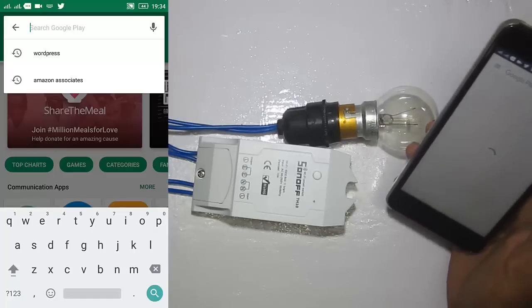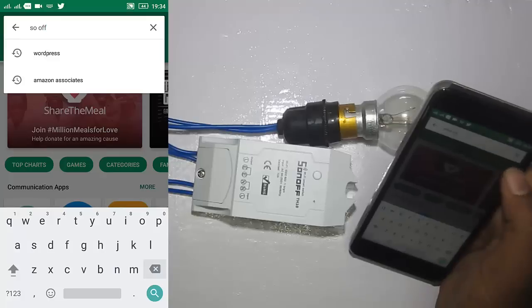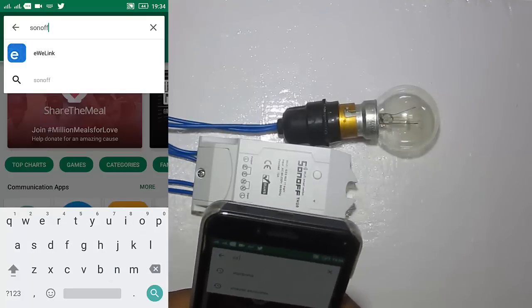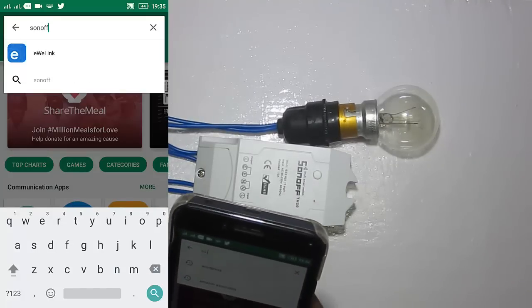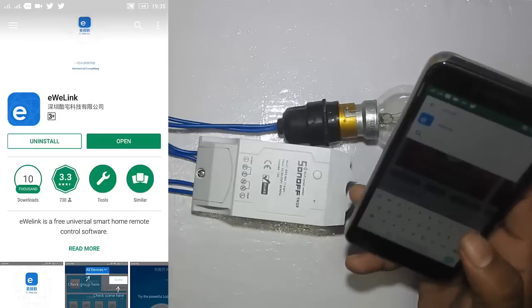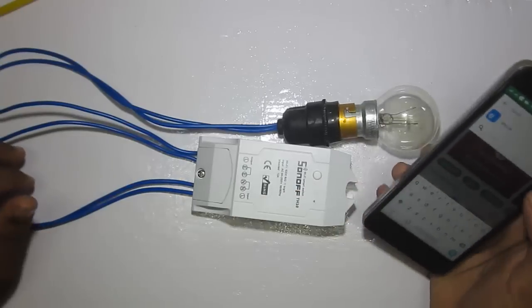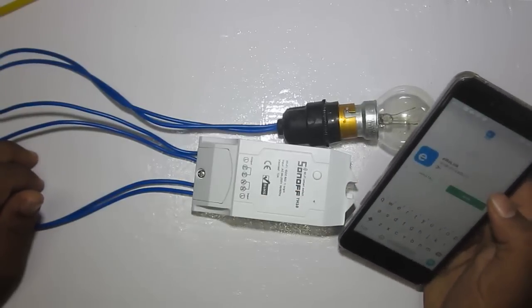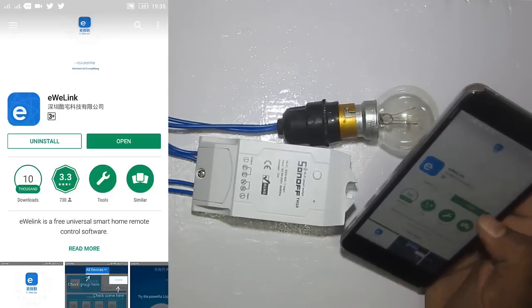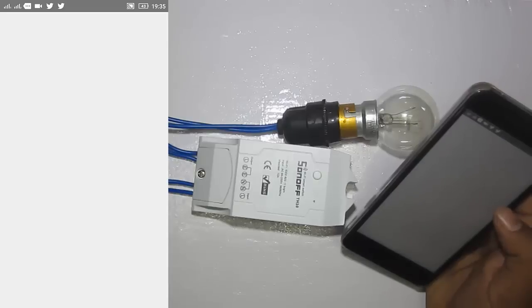On the Play Store, search for Sonoff and you will find the app called eWeLink. Click on it and hit Install. I have already installed it so it shows Open. Let's open up the app.